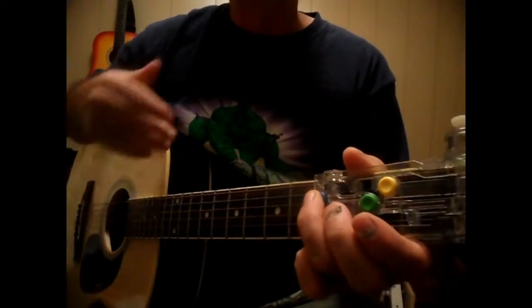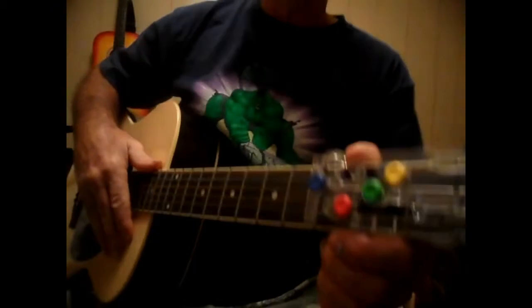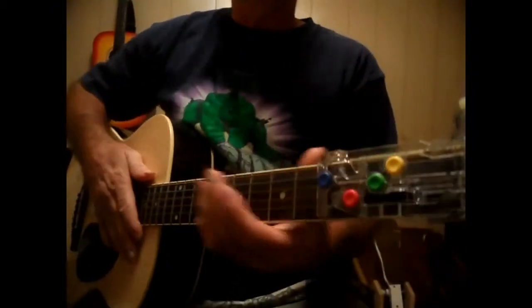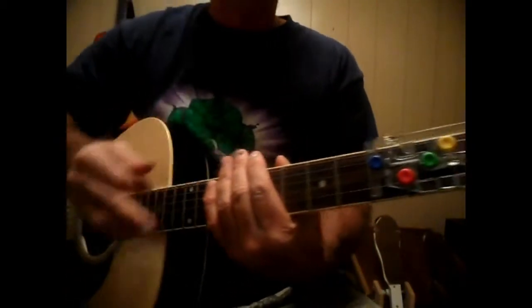And of course you can get fancy with it, but I'm just going to play right through it so you can hear it. We're going to take it nice and easy and slow — it's not going to be up to tempo, just close to it. The strumming pattern is going to be: down, down, up, down, up, down, down, up, down, up.